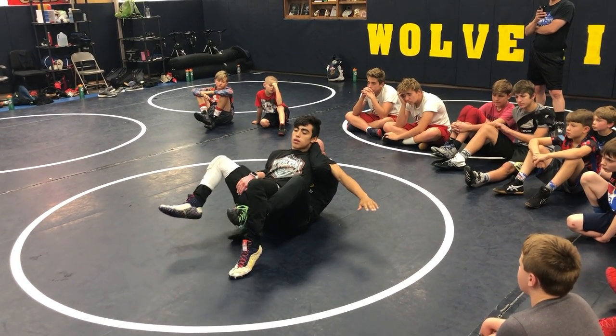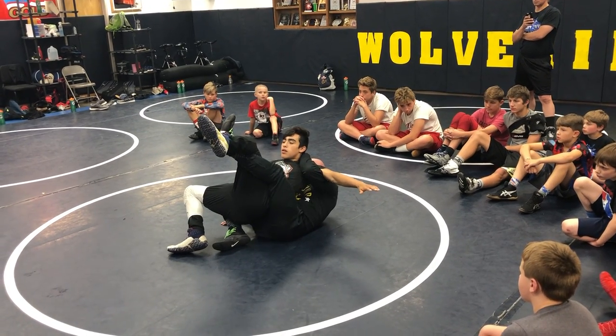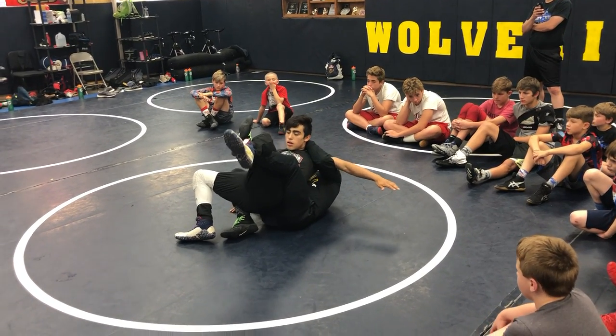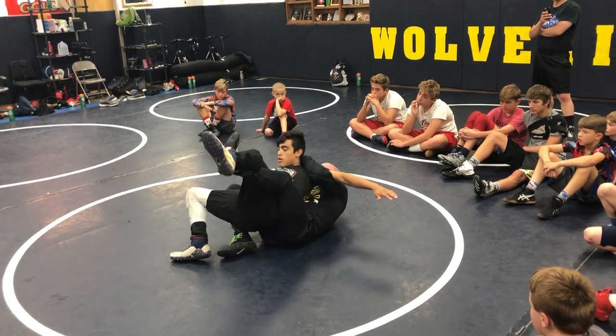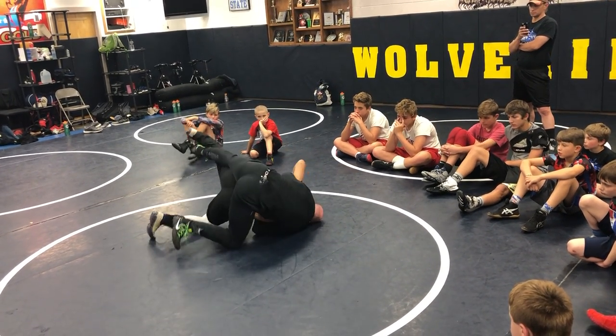High hand side's gonna kick, bottom heel to my butt, and I'm just attacking over the arm right here. We can come under but we're not gonna come under right now — we're coming over. See, I'm just pushing and collapsing over the top of his arm.